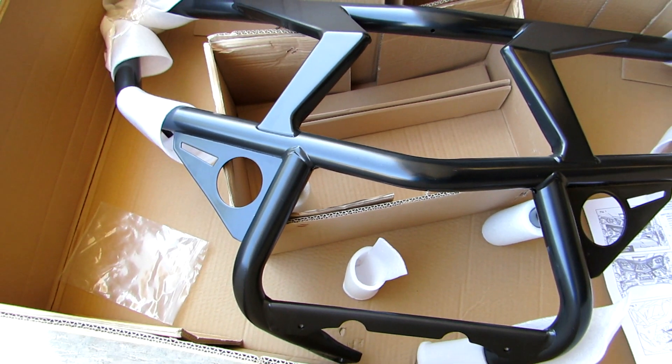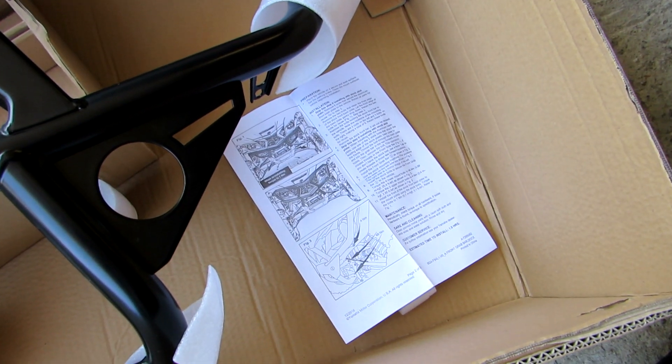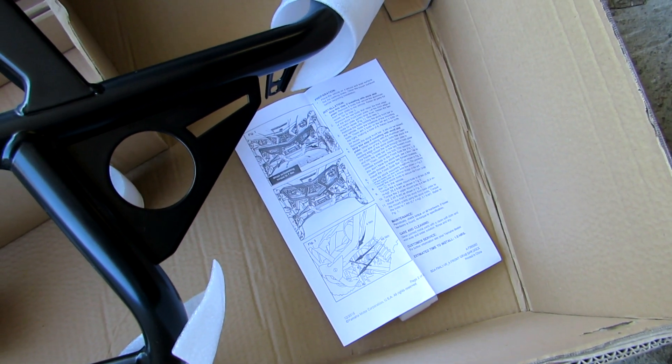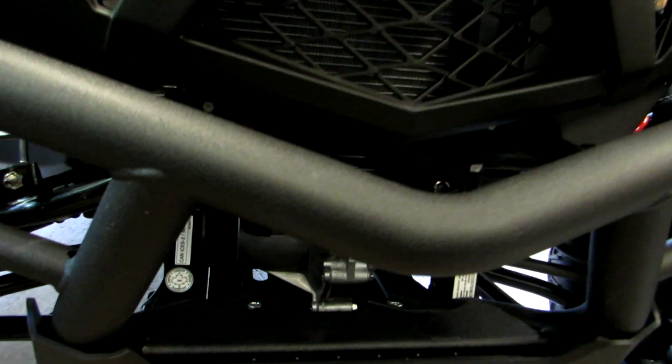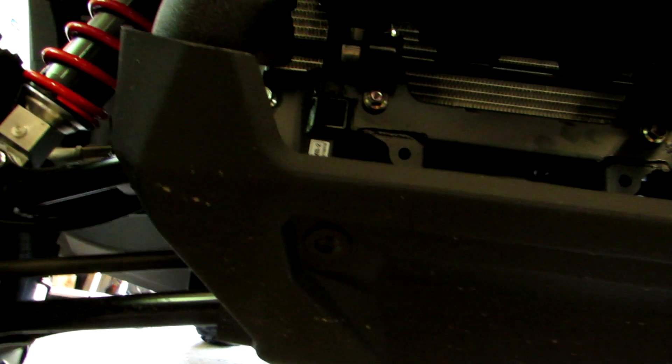Got the front brush guard unboxed - it looks sweet. Very detailed instructions; looks like it's going to be a very easy install, step-by-step, just basic tools. Since I'm installing the front brush guard and I'm going to retain, for now at least, the stock bash guard, my first step is to remove these two bolts using a Torx T27. The bash plate's not going to fall off - it's just going to drop down and give me some access.